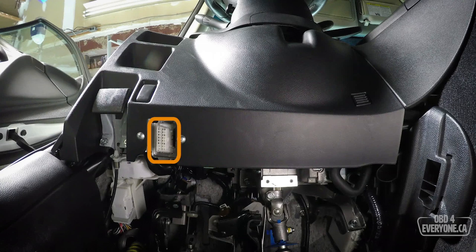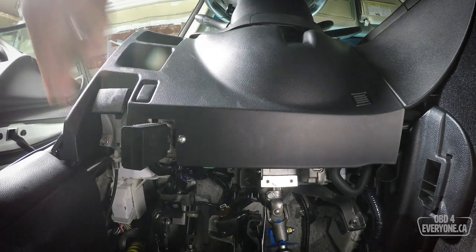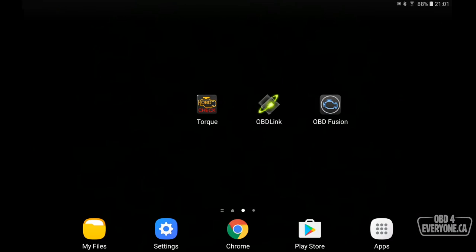The first step is to plug in our Wi-Fi OBD2 scanner into the car's diagnostic port. These ports are typically located on the driver's side, kind of at the bottom of the dash. I've got my ELM327 plugged in and the first thing we're going to do is start the car. This will ensure everything is powered up and it will give us live data that we can view.